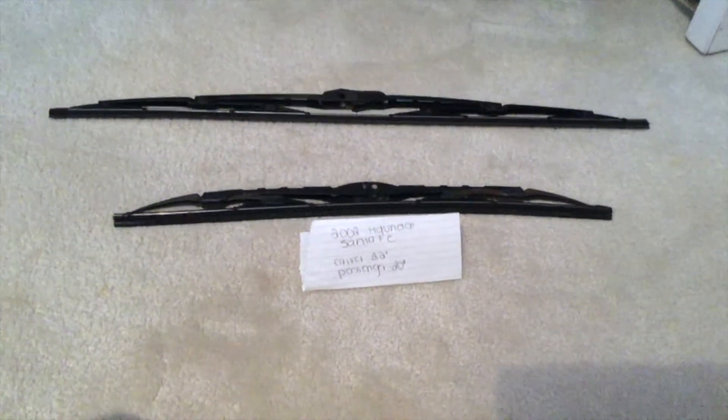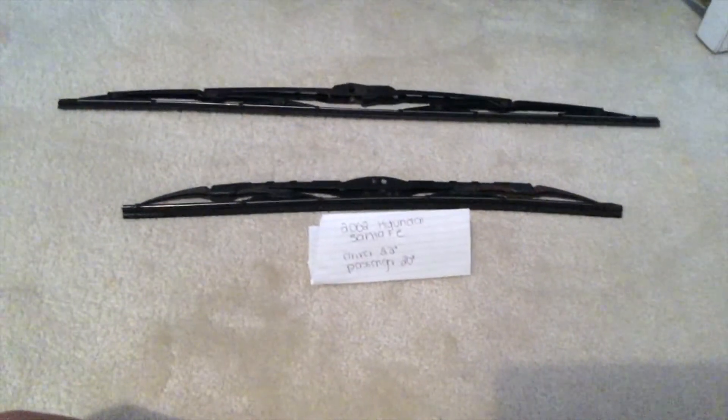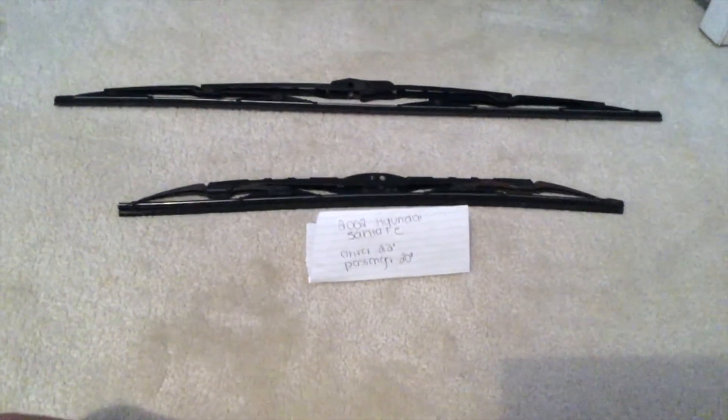If your 2002 Hyundai Santa Fe uses a different size, please be sure to leave a comment and let the rest of us know. You can also check the video description for the most recent price.